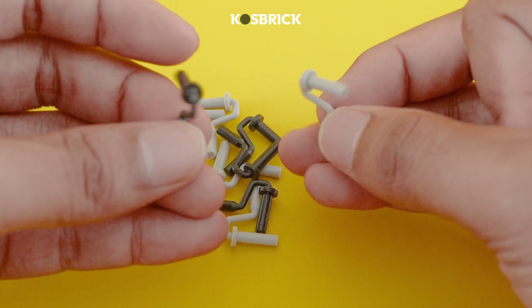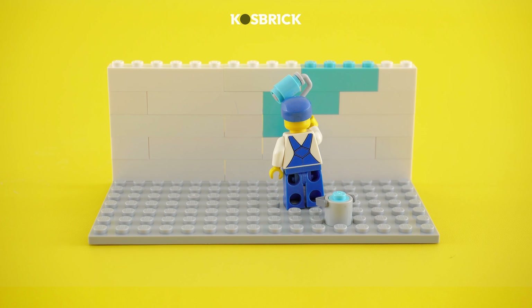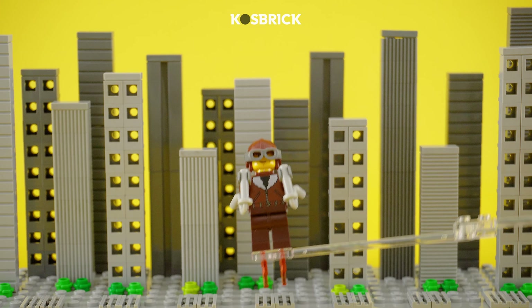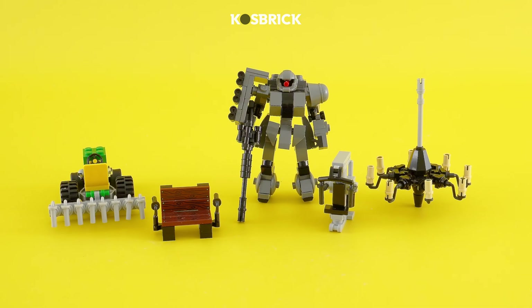Hi again, guys! Do you recognize this piece? Yes! It's the paint roller brush handle, and in this video I'm about to show you 10 cool ways to use this piece for your creation. Let's roll.